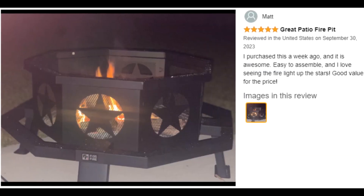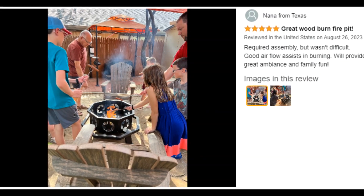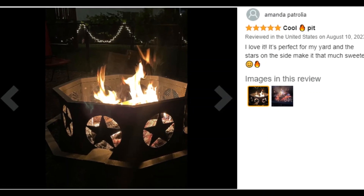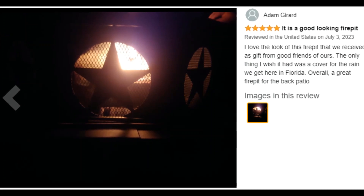Customer ratings by feature: heat output 4.7 stars, heat resistance 4.2 stars, value for money 4.1 stars, sturdiness 4.0 stars.